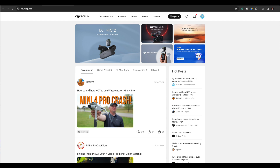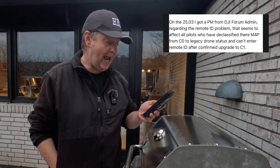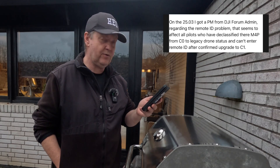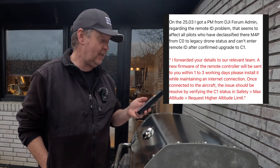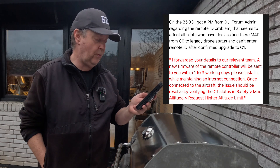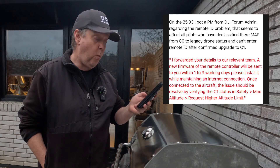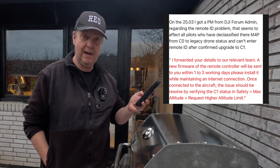On the 25th of March, he got a PM from the DJI Forum admin regarding the Remote ID problem that seems to affect all pilots who have declassified the Mini 4 Pro from C0 to legacy drone status — who can enter Remote ID after confirmed upgrade to C1. The reply from the admin was: 'I forwarded your details to our relevant team. A new firmware for the remote controller will be sent to you within 1–3 working days. Please install it while maintaining an internet connection. Once connected to the aircraft, the issue should be resolved by verifying the C1 status in Safety > Max Altitude > Request Higher Altitude Limit.'